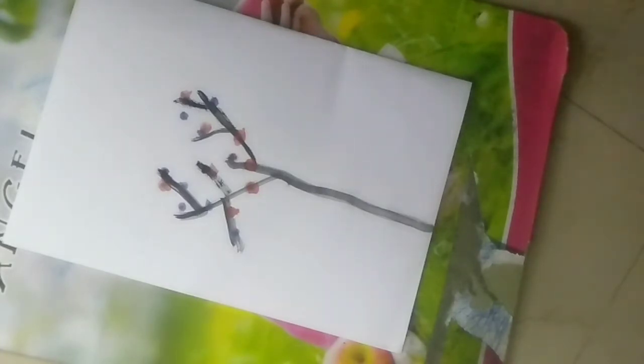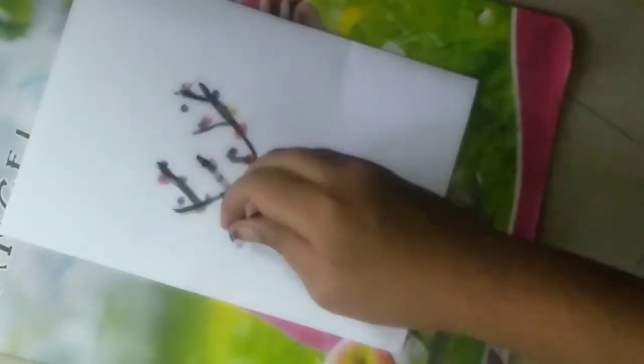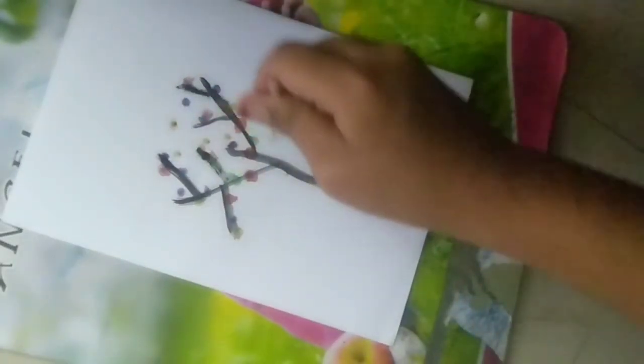Now I'm going to use another color — I'm going to use orange color. Now I'll use green. You can also try making grass with this — just dab it along the bottom like this to create a grass effect.